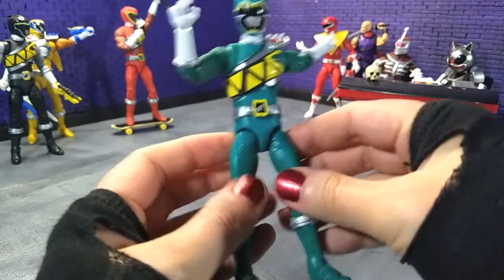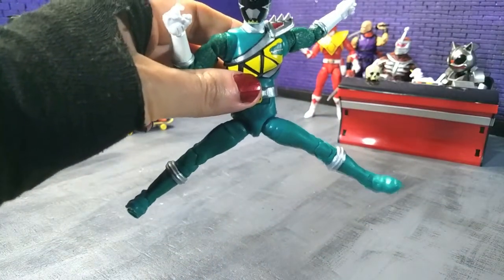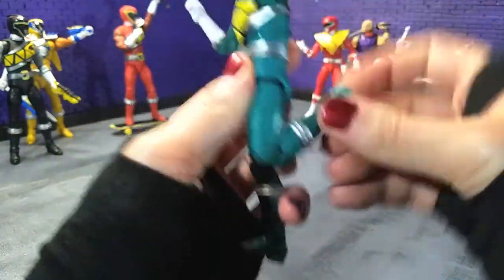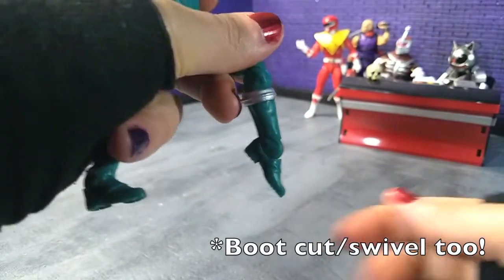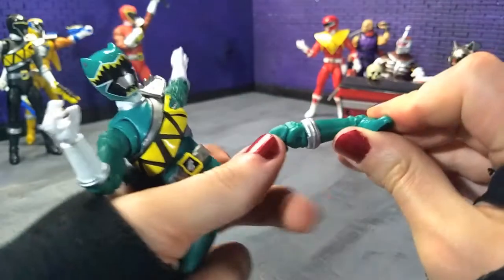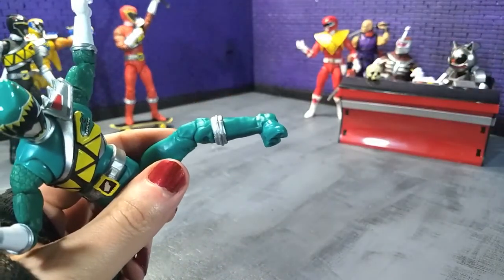Then we come to the hips and get pretty decent splits out of this buck — pretty cool. Then we get our thigh swivel, double jointed knees, and gorgeous point. Some really nice forward range, and the ever generous pivot. And that's articulation.